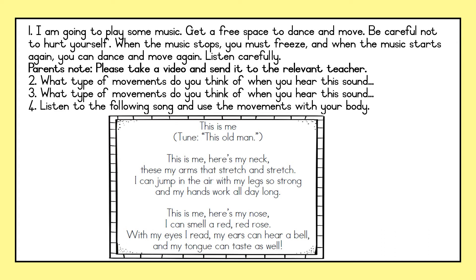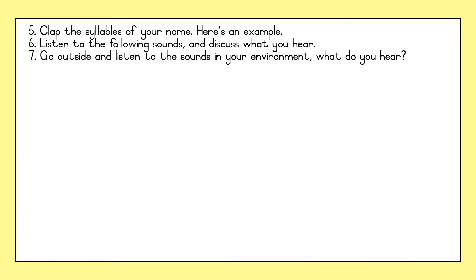Well done friends, did you enjoy? You can practice this every day. For the next activity, we are going to clap the syllables of our name. Here's an example. My name is Teacher Zandrai. Now you — clap the syllables of your name. I'm going to clap with you and then you are going to clap your name as well. Let's start.